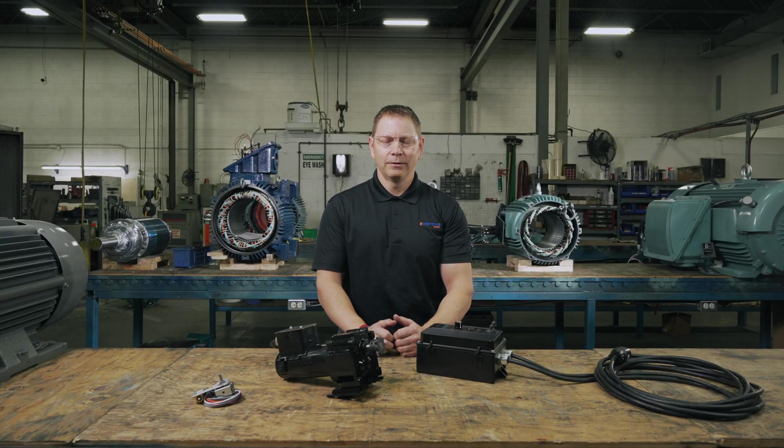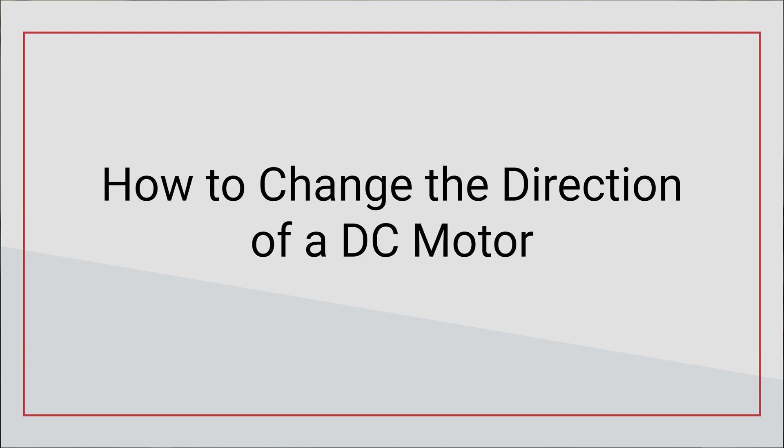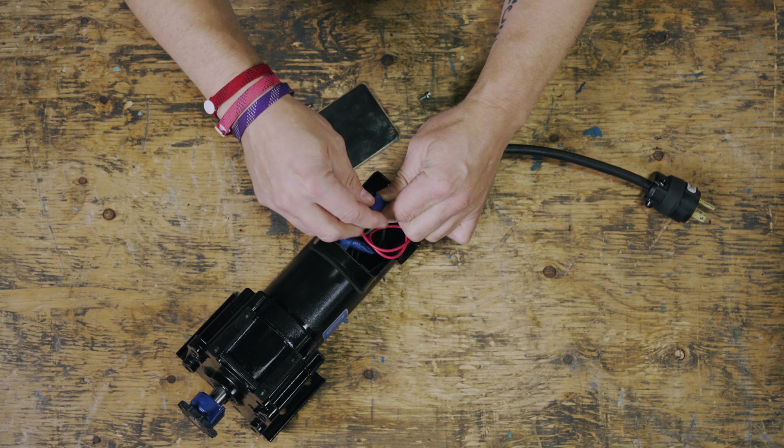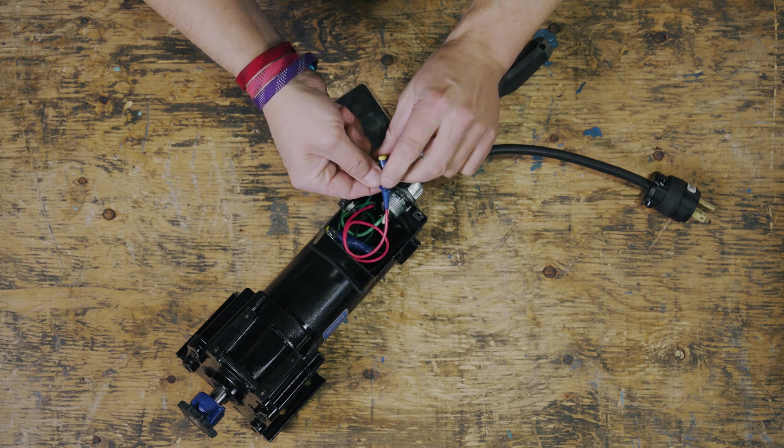Hello and welcome back to the channel. My name is Keith and I'm your host. Today we'll cover how to change the direction of your DC motor. This video is for industrial maintenance technicians or anyone who wants to change the direction of their DC motor.